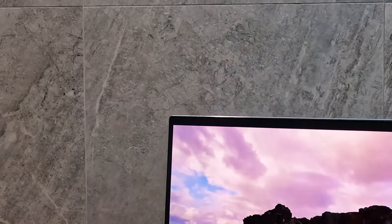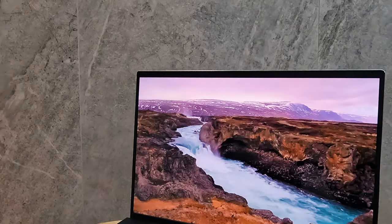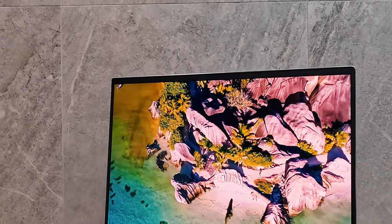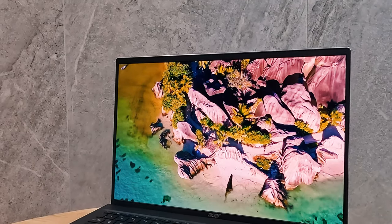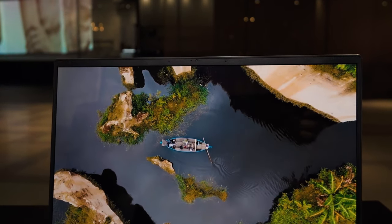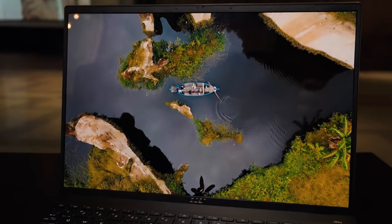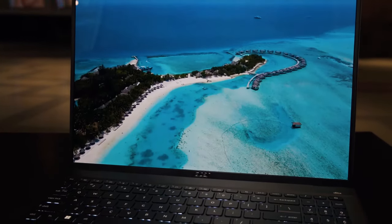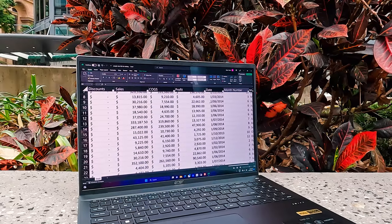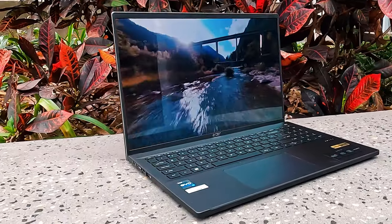The display is a 16-inch 3.2K OLED with a resolution of 3200 by 2000, giving it a 16:10 aspect ratio. Maximum brightness is 400 nits and it has a refresh rate of 120Hz, which is great for scrolling and sometimes better for games. The bezels are quite narrow on all four sides, which is really nice. It has a glossy finish but unlike other glossy displays, this one looks more like a matte-to-gloss hybrid, so reflections aren't as bad as typical glass displays.